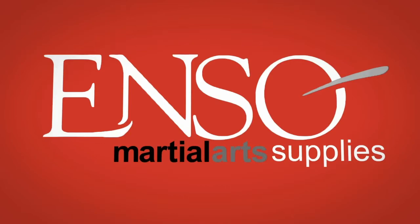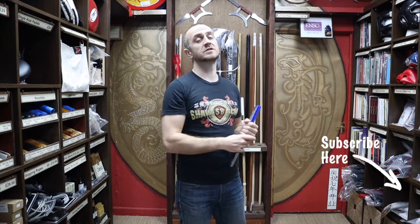Hi, my name is Doug Swift. I've been doing martial arts for the past 33 years and I've been the owner of Enzo Martial Arts for the past 16 years. If you're liking this video, click the little icon, subscribe to this channel and get all the latest videos and updates from Enzo Martial Arts. So let's get into this video and learn all about the blue metal Tai Chi fan we have for sale at Enzo Martial Arts.